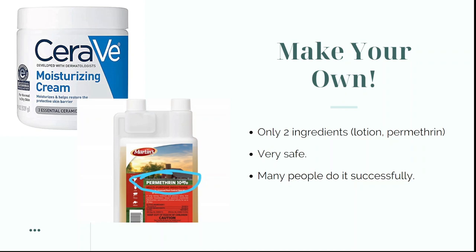To make your own permethrin cream you only need two ingredients: permethrin and a moisturizing cream or lotion. The most common permethrin people use is Martin's permethrin, which is a very good quality permethrin that comes in a standard 10% solution. There are literally thousands of people all over Reddit, Facebook groups, and even Amazon reviews who have stated they've used Martin's permethrin to make their own cream specifically for treating scabies, and have done it successfully.